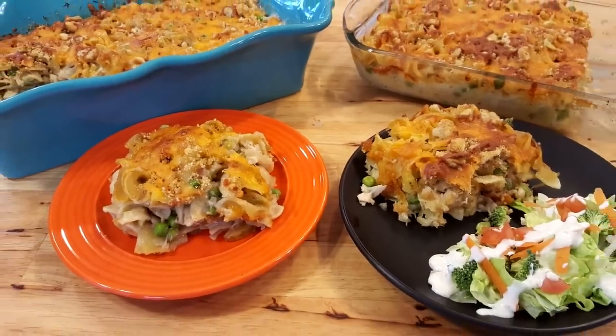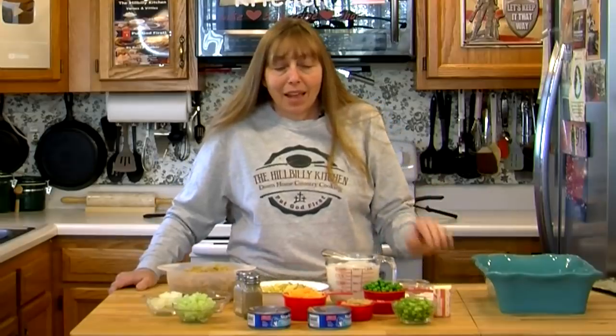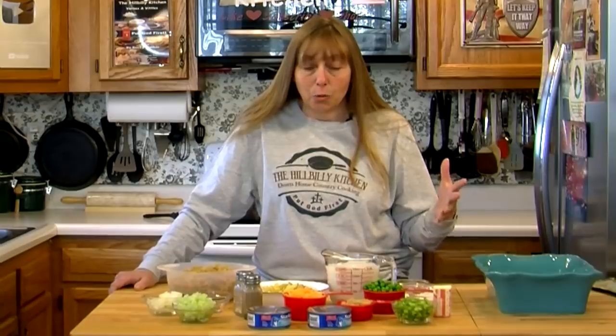Hi folks and welcome to the Hillbilly Kitchen. Today we're making a tuna noodle casserole. I have a lot of ingredients here because I'm not using canned condensed soup in this recipe. Most recipes for tuna noodle casserole have canned condensed soup in them, and half of these ingredients replace that little can of soup.